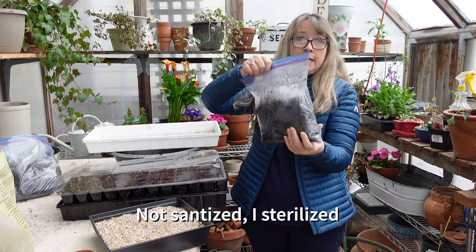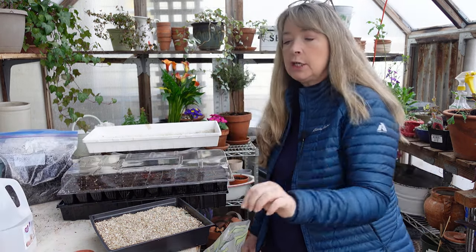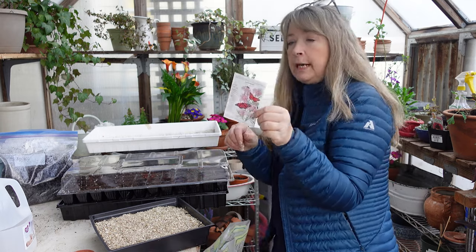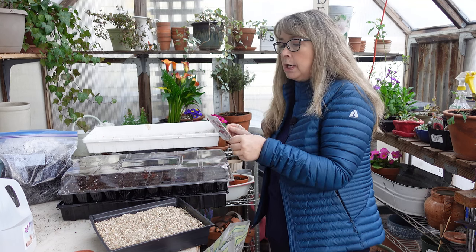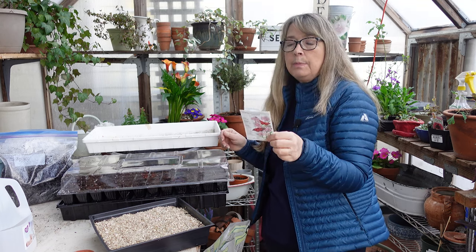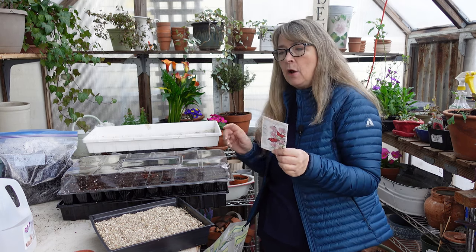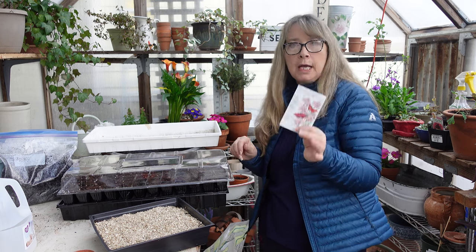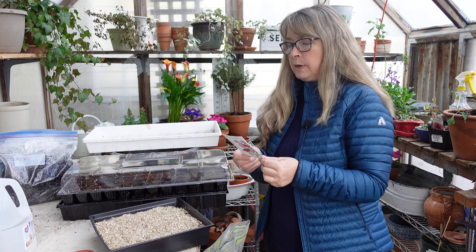I have some more soil over here for more seed starting that I just sanitized in my microwave the same as I did before. Now — milkweed! This is a California native milkweed, and it is perennial down to zone 6. With milkweed there's a fungus or something that can harm the butterflies, but if you just cut them back and don't let them overwinter, they'll grow back from the root and they'll be safe. Just be aware of that.